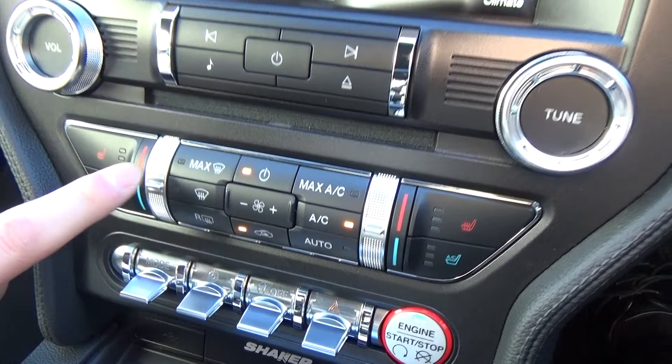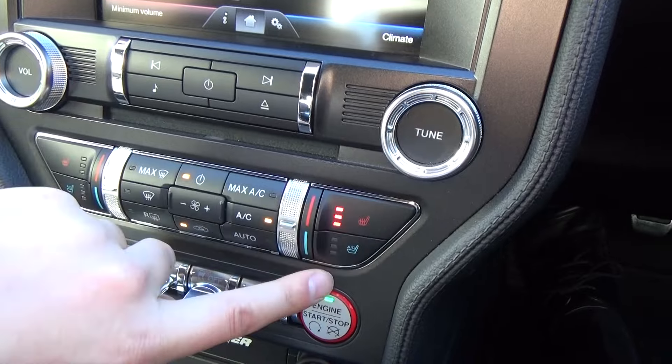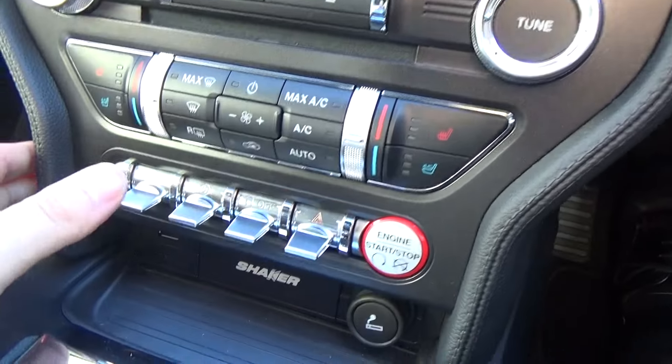We have a range of audio and climate controls, with dual zone climate so we can have two different temperatures on either side of the vehicle using these controls here. The two front seats are heated and cooled with three settings on each.